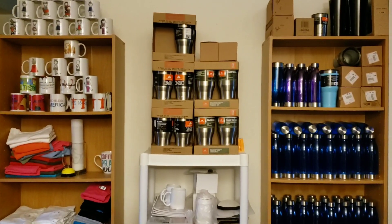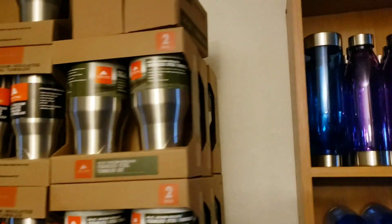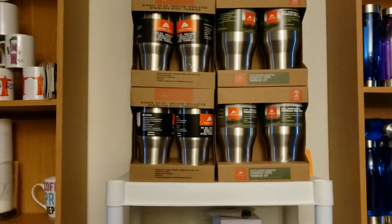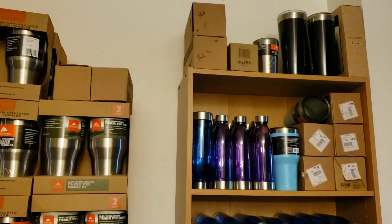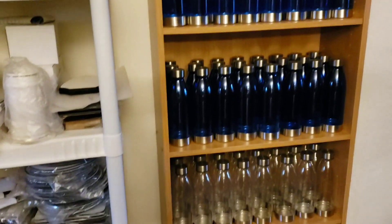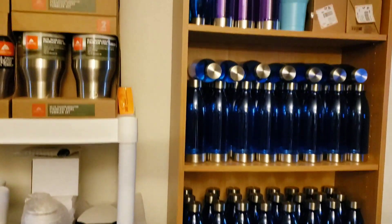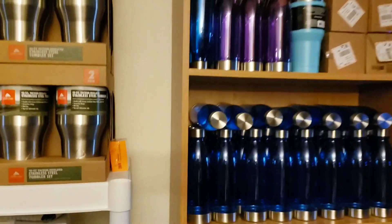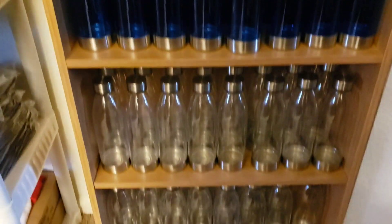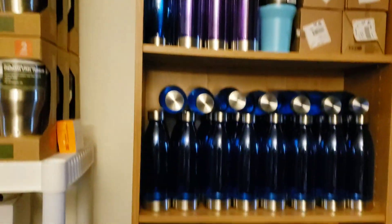So here we have just some tumblers. These are 40 and 30 ounce tumblers. I just kind of stack them on top of each other. Those are my big sellers, the 30 and 40. I have some miscellaneous tumblers up there, different colors, and these are water bottles. I put names or zodiac or just anything and everything on there. I got these from Walmart. This is what I'm down to now — I'm not pushing for them because I like to keep stock, and I don't know that I can find these anymore.